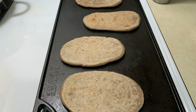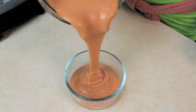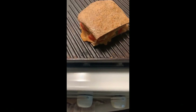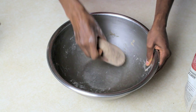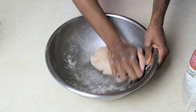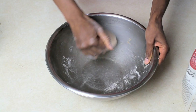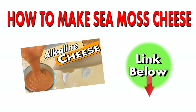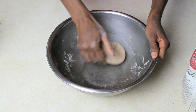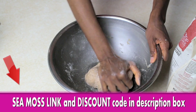I use this bread for pizza, sandwiches, as a side dish for salad, and for avocado toast. Now that I have my alkaline sea moss cheese recipe, you can do so much with the cheese and this bread — like a nice grilled cheese sandwich. Make sure to stay tuned for my alkaline macaroni and cheese recipe using spelt pasta. There's a brand called Nature's Legacy that makes really good spelt pasta. The next recipe I'll be posting will be this spelt bread with my sea moss cheese to make a gourmet grilled cheese sandwich.